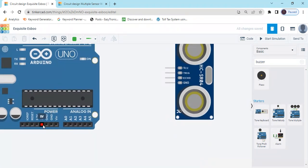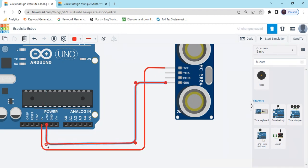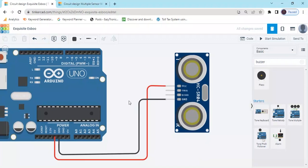Now we connect the wires. Connect the 5V of Arduino to the VCC power pin of the ultrasonic sensor. Change the wire color to red because VCC goes to red. Connect the GND pin to the GND of Arduino and make that wire black, so you know which is positive and which is negative.